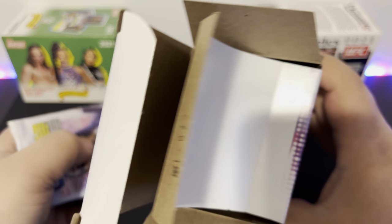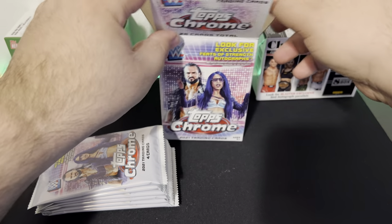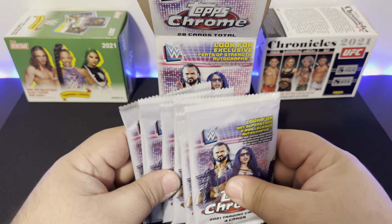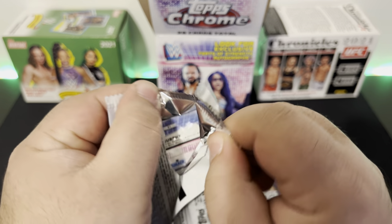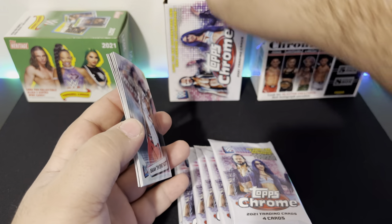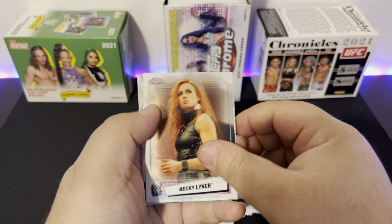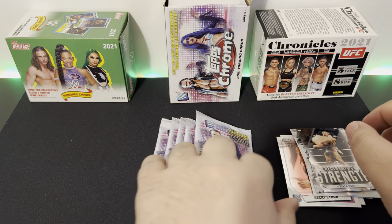I do like Tops — they have some cool designs on their cards, so this will be interesting. First pack: Tops Chrome 2021. The goal? For an auto I'd love the Rock, Stone Cold, somebody like that — those guys are legends. First card — no idea who this dude is, no idea who she is, no idea who that is, Murphy — no idea. A lot of new wrestlers are coming up.